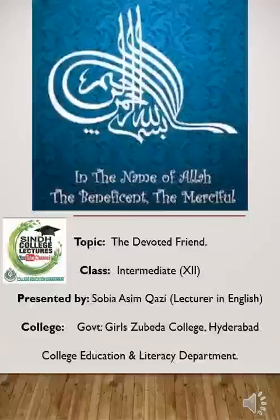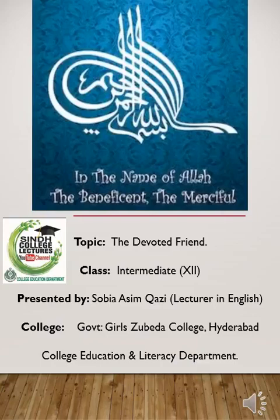Bismillah ar-Rahman ar-Rahim. Assalamu alaikum. This is Sobi Akazi again. I hope you all are fine. I am here with a new topic again, which is known as 'The Devoted Friend' and it was written by Oscar Wilde.